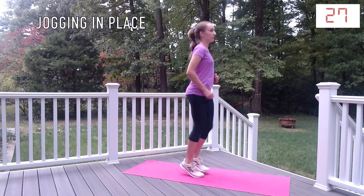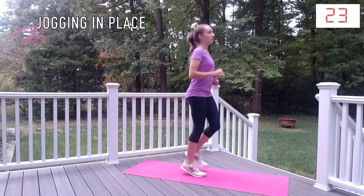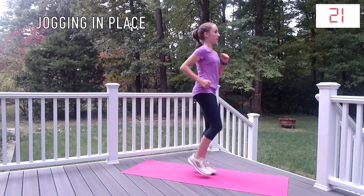Our first exercise is going to be jogging in place. This is going to be used as a warm-up for the rest of the workout. It should be a light and easy jog.